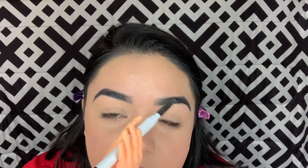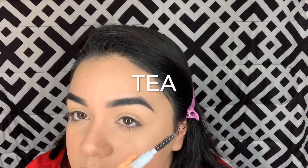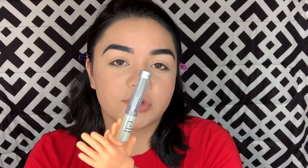Now I'm going to try to wipe off the foundation. Now I'm going to use the e.l.f. brow pencil. If I can do them with these little tiny hands, y'all have no excuse to have messed up brows. I'm going to use this eyebrow gel from e.l.f.